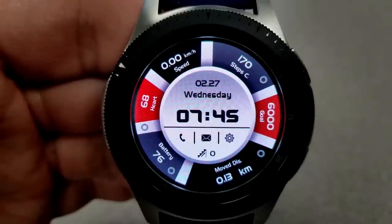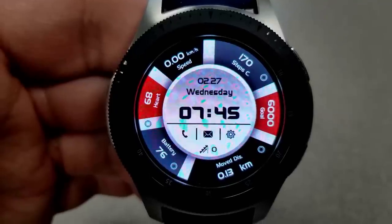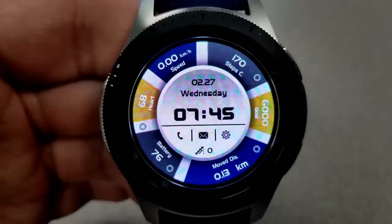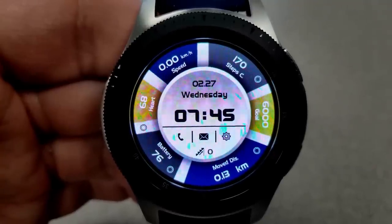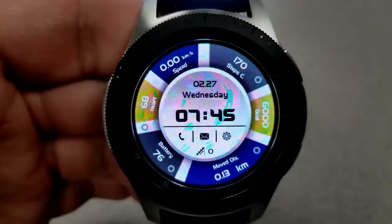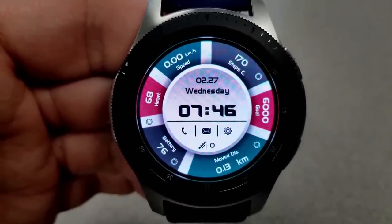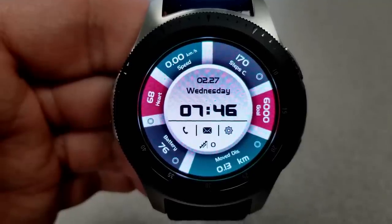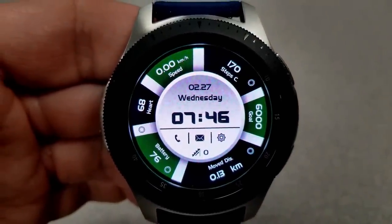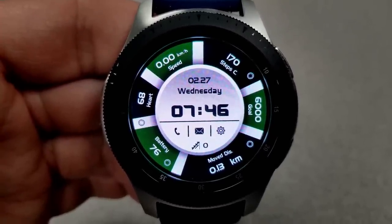You have a really good amount of activity information displayed here, evenly spaced around the bezel for a nice clean and organized layout. There's also some nice shading around the center cap area, which gives the face a feeling of depth and an almost 3D-like appearance. Going through the features clockwise from the top: there's a speedometer, then your step count, steps goal, distance moved, battery remaining, and your last recorded heart rate.